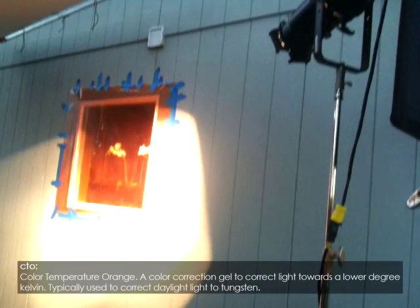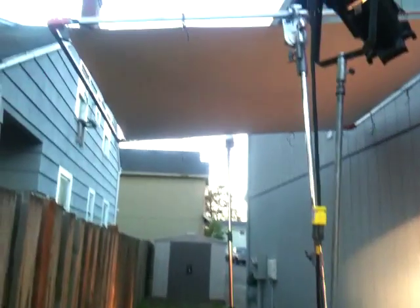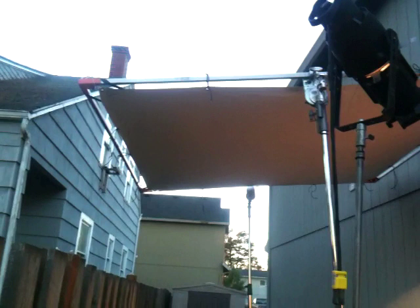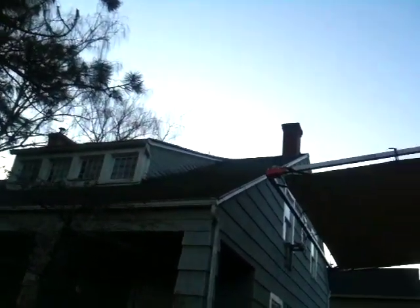I covered the window with half CTO to help correct the daylight coming in through the window, and it also warmed up the source 4s to give them a warm glow of morning sunlight. The last part of this lighting recipe is the 8x8 Ultra Bounce that I flew just above the window. It was raised high enough so that it was out of the shot, but low enough to completely block the sun from coming through the window for the entire day. And here's the sun that the 8x8 is blocking that would have been coming through the window, as well as the two trees which break up the sunlight as it passes behind them.